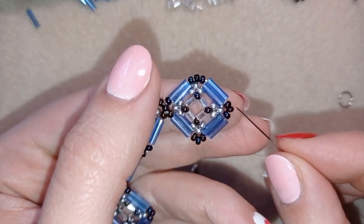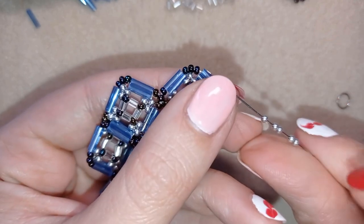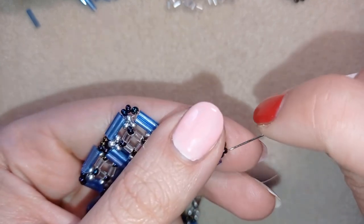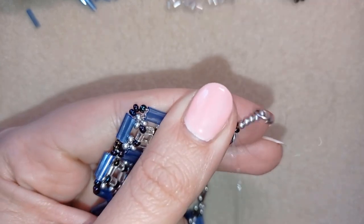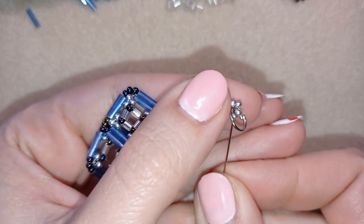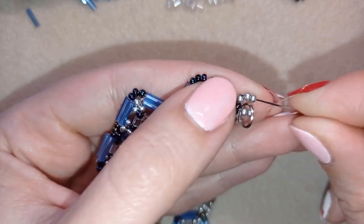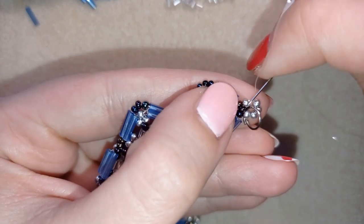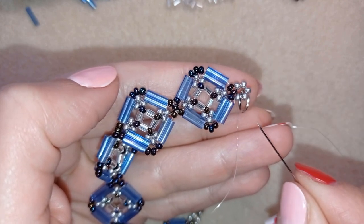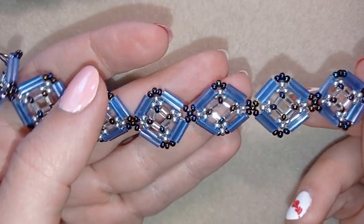Exiting out of this bead, I take five seed beads, then take my jump ring and go back in circle through it. I make two or three reinforcements. When you're ready, make a knot and cut your thread. Now my bugle beads bracelet is ready!